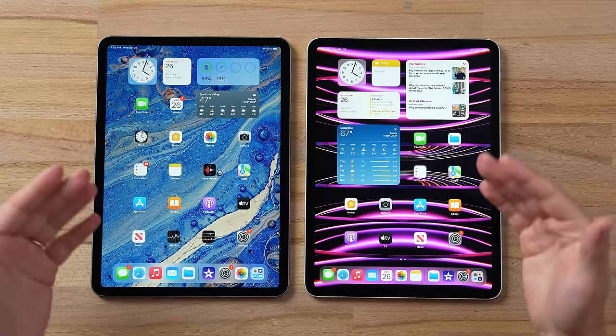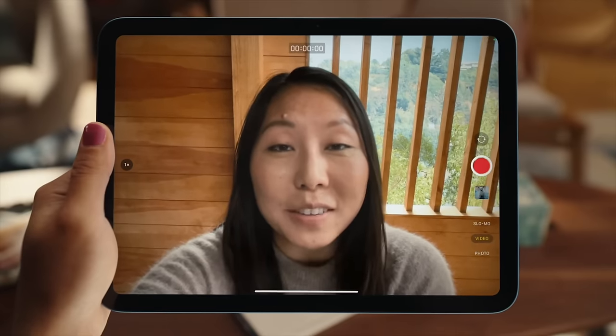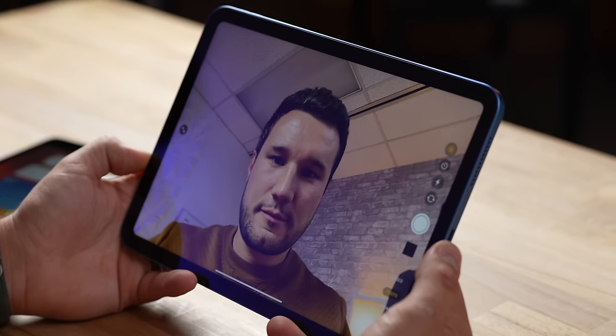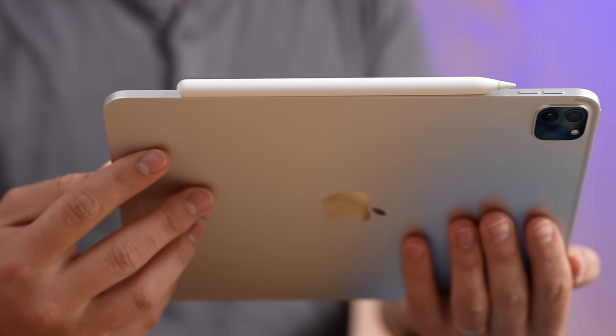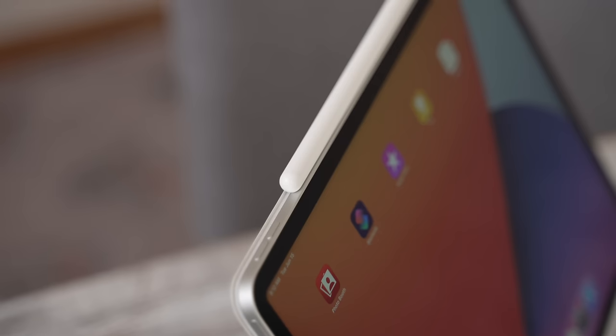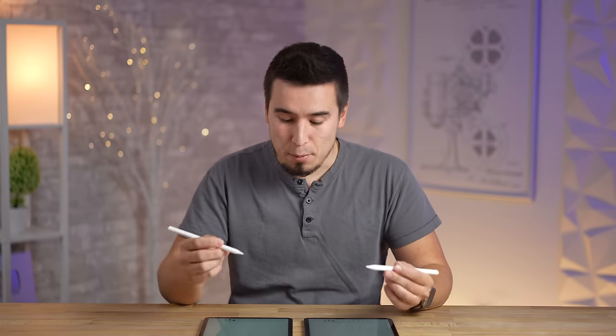Moving over to the front, everything is essentially identical. The one thing that really bugs people about the new M2 iPad Pro is that it didn't get the landscape camera like we got in the iPad 10, which is a really big deal when you're using the webcam or FaceTime. It's disappointing that Apple did not add that, likely because of the Apple Pencil 2 magnetic connector and charger, which has a lot of hardware inside that would have occupied the same spot.